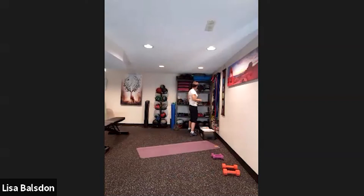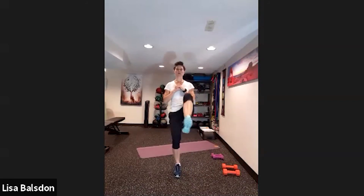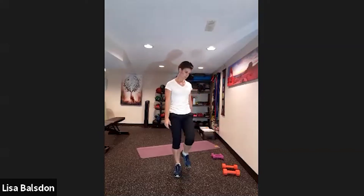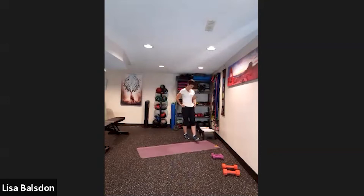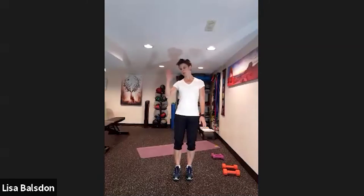Get into position and we're going to start — four, three, two, one. Knee drive up, lunge back, knee drive up, lunge back. Nice big lift up. This program has a lot of unilateral work where you do one side then go to the other side.